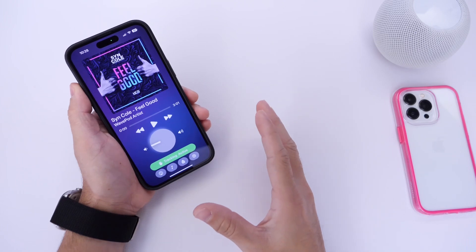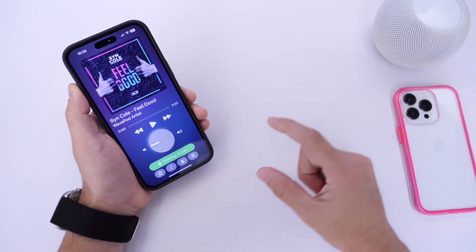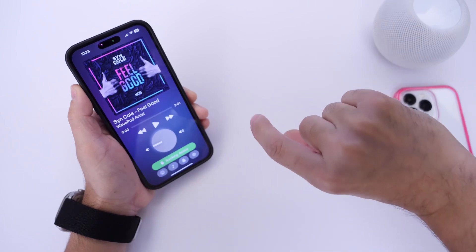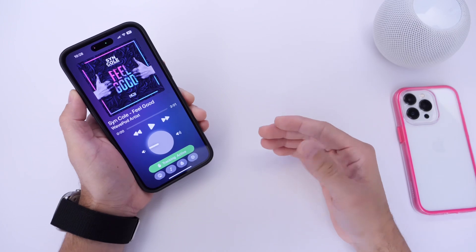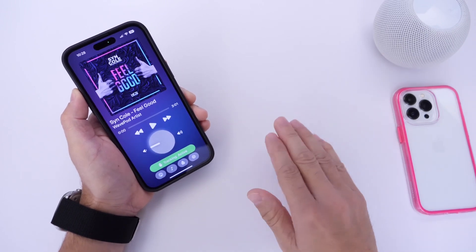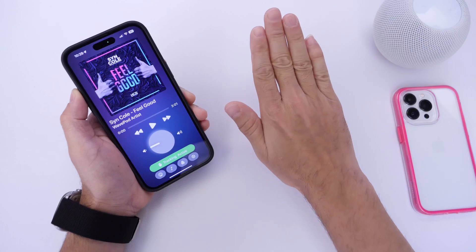There is a bit of a learning curve — you need to learn the gestures. To turn the volume up or down, hold your thumb and index finger as if turning a physical knob and rotate your hand. To skip a track, hold your index finger and middle finger in front of the camera. To play or pause, hold your open palm in front of the camera.